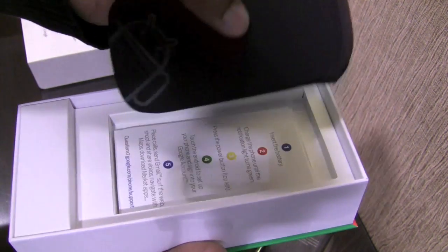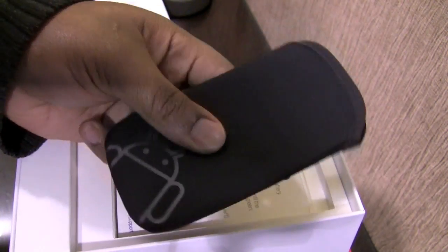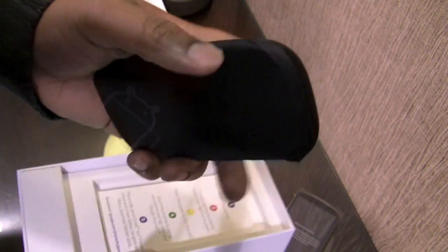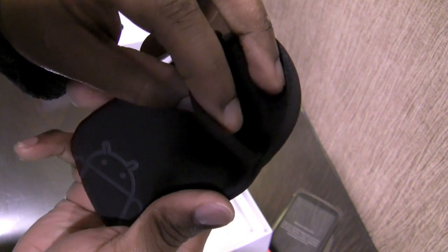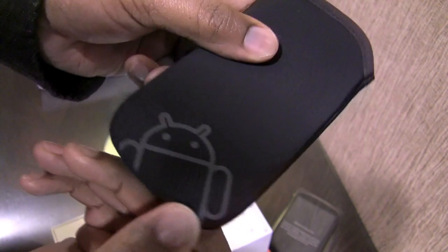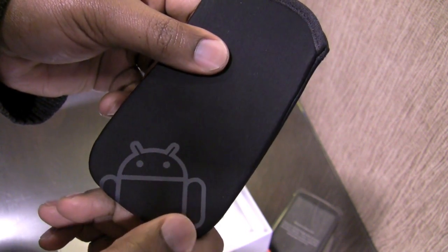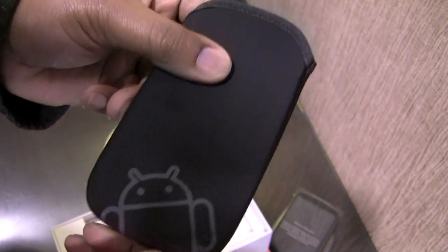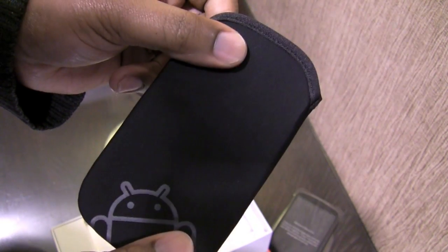The first thing I see is what appears to be a neoprene pouch in black — pretty soft to the touch and pretty good quality. It also has the Android mascot toward the bottom of the pouch itself. Very nice. This will allow me to keep my device in my pocket instead of in a belt clip holster, which can be a bit cumbersome.